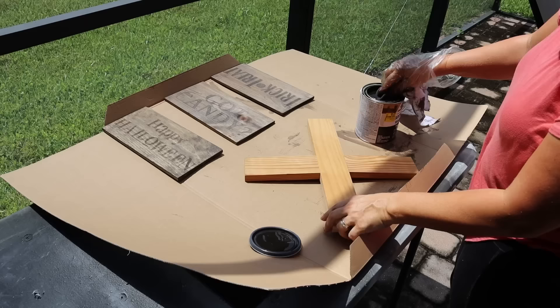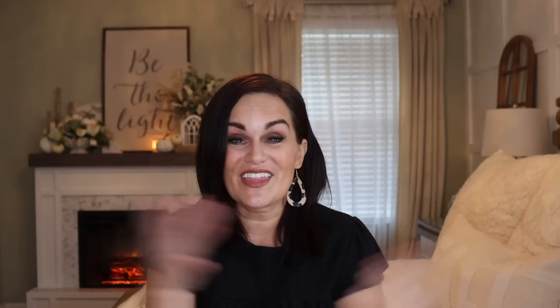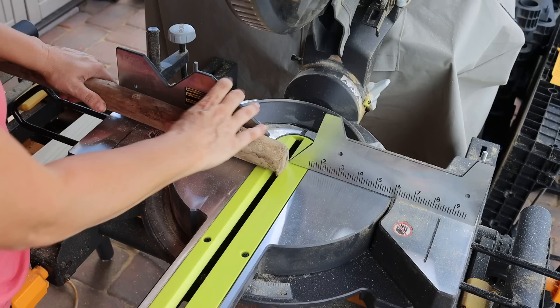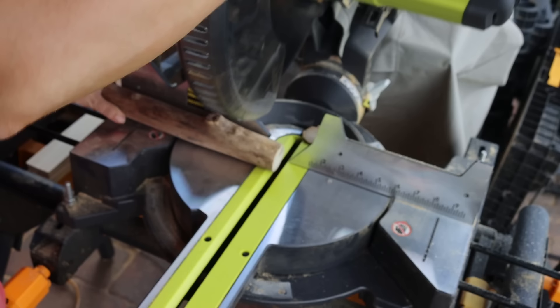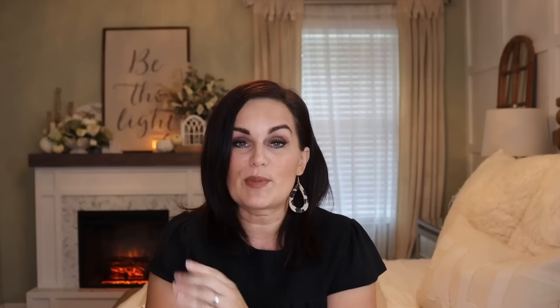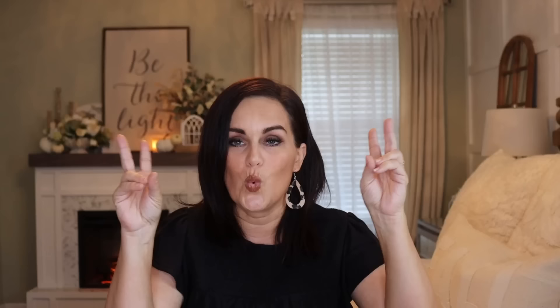Once the X base was built, I stained it to match the signs for a cohesive look and let it dry. Once everything was dry, I drilled a hole in the center of the base. The walking stick was a little curved on the bottom, so I took my miter saw and cut off a tiny bit on the end piece so it would be nice and flush. Then I pre-drilled a hole in the bottom of the walking stick and the X base, and shot a two-and-a-half-inch screw up into the base of our witch's broom.